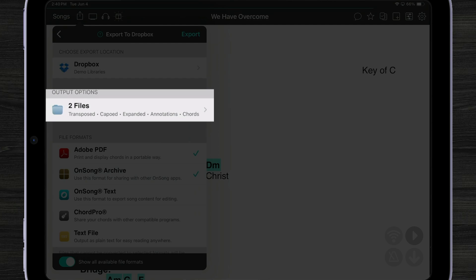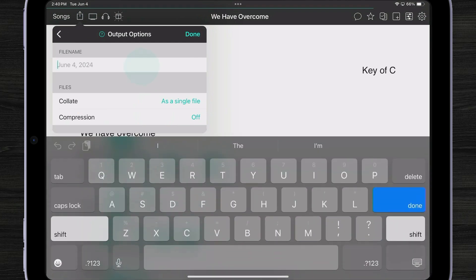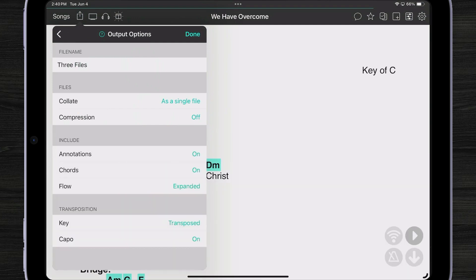It's showing the export will be transposed, expanded, have annotations, and chords selected. If I tap on Output Options, I can do all kinds of things: choose a different file name, send as a single file — meaning those three files will be one combined PDF — or export as individual multiple files. I can also turn on compression to make a zip file, so one file is outputted. I can also choose whether annotations are on, chords are displayed, and whether the key is transposed.